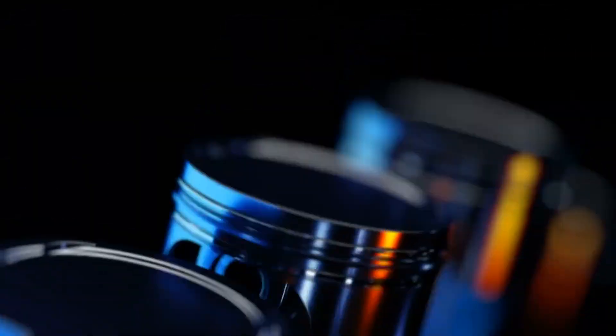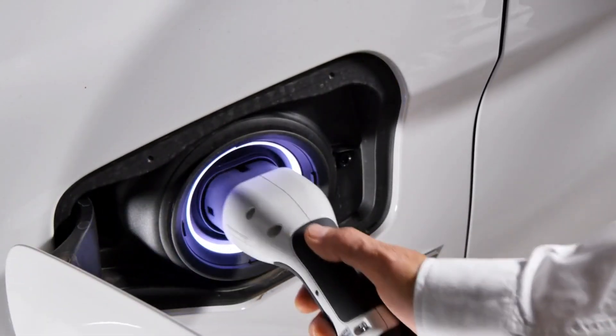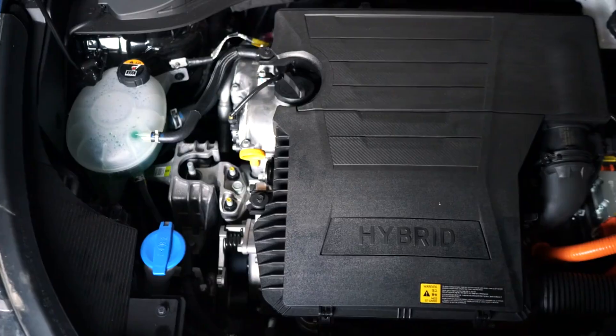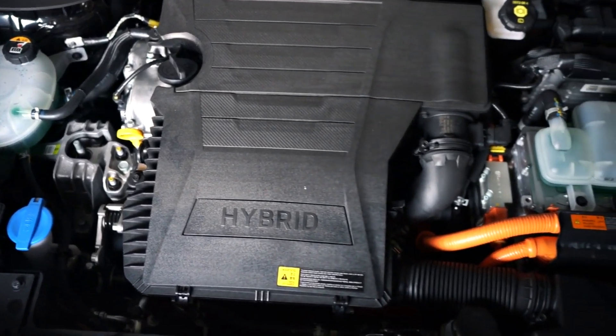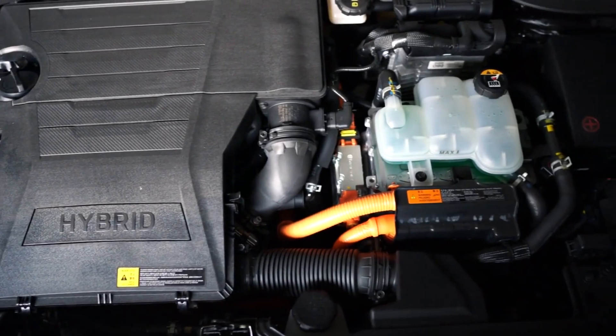The rotary engine powers the generator system and is positioned on the same axle as the electric motor. It never actually powers the wheels, though, as it does in actual hybrid vehicles, where both the combustion engine and electric motor provide propulsion. One of the reasons Mazda chose the rotary engine for the MX-30 range extender is its ability to achieve a specific output with a physically smaller power unit.